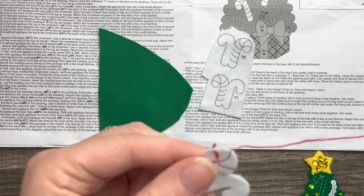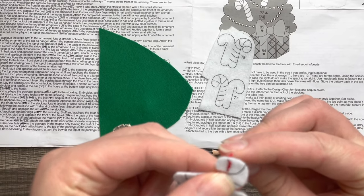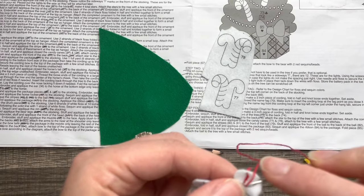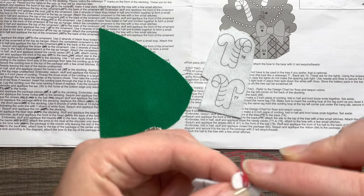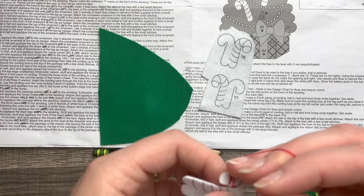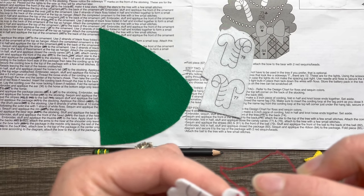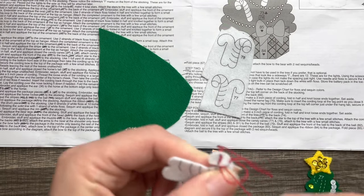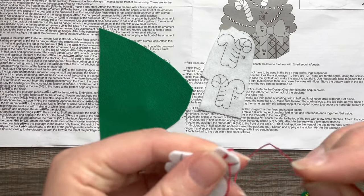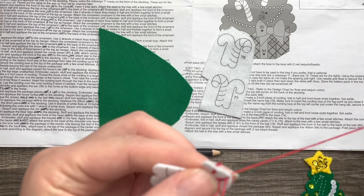I like to use pipe cleaners to stuff the candy canes because stuffing them is a little tedious even with a chopstick. I just cut the pipe cleaner to the right length and put it in — it's honestly the fastest way to get them stuffed. Sometimes they look fine flat too, with nothing in them. It really comes down to personal preference; you can also use regular stuffing.